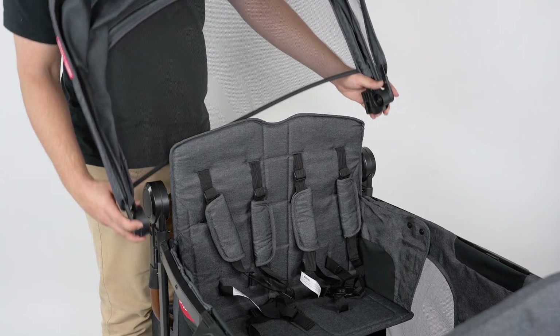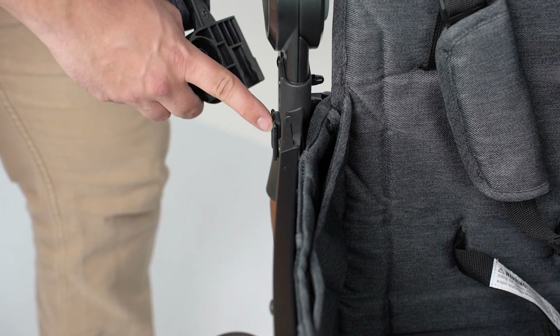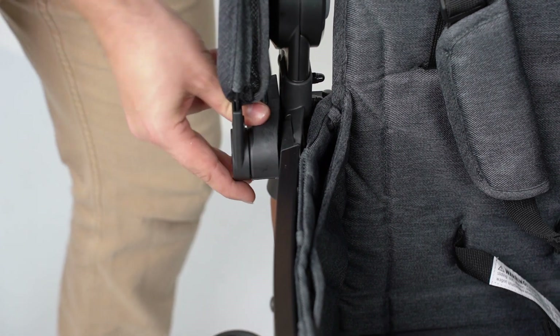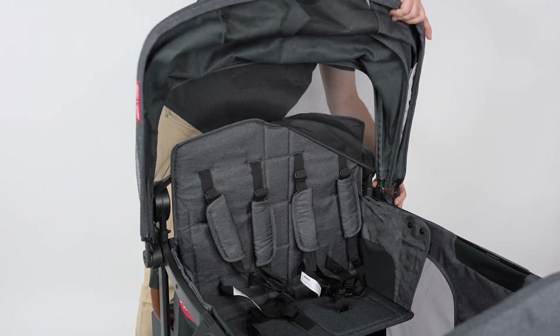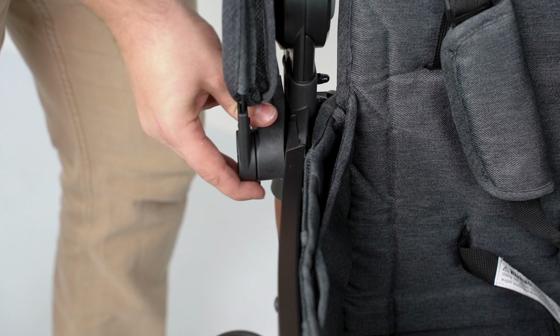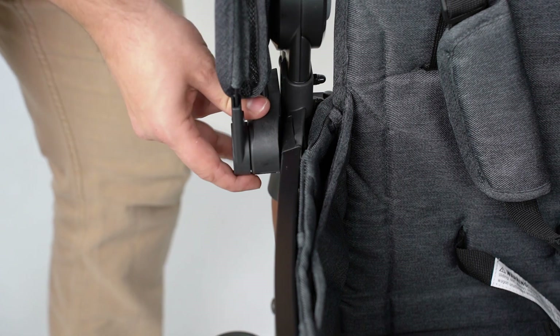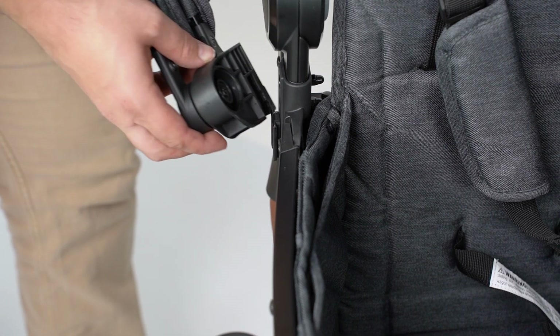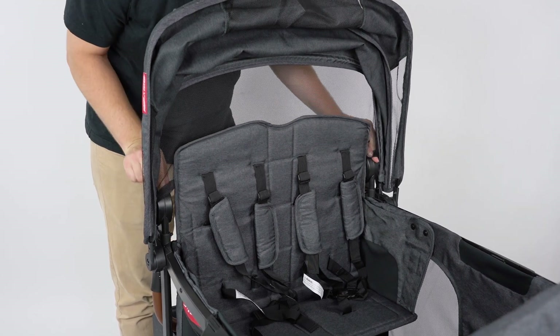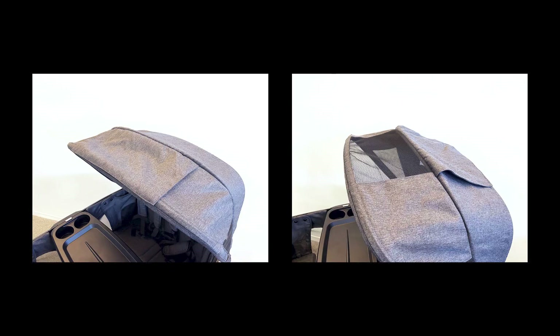Assemble the canopies by aligning the slots with the mounting tabs on either side of the seat and pushing them into place. To remove the canopies, pull upwards where the canopy attaches to the wagon. Pull the mesh panel behind the seat back before opening the canopies. The peekaboo window is magnetically held in place — pull back to look inside.